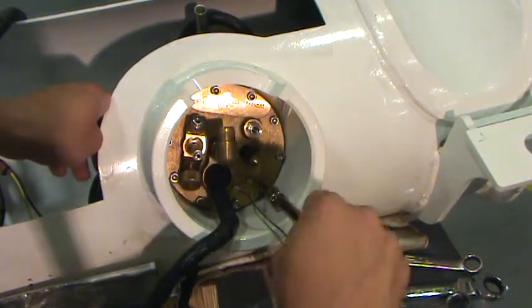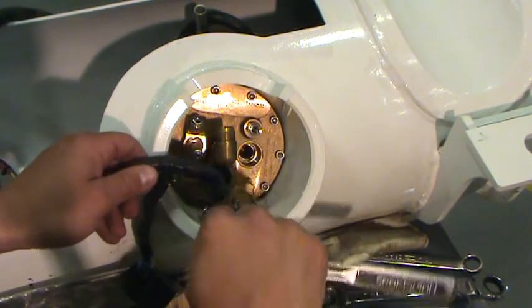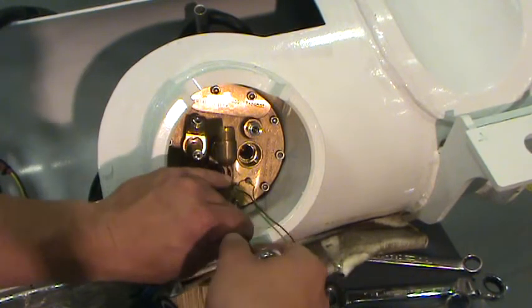If the multivalve still will not move, slowly continue to loosen the screws while occasionally checking the multivalve. Once the multivalve can move freely, remove all of the hex bolts.